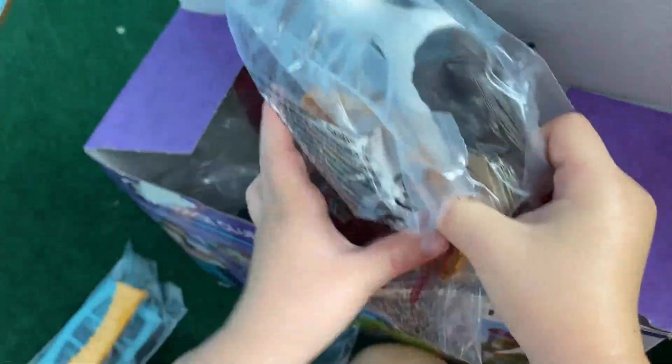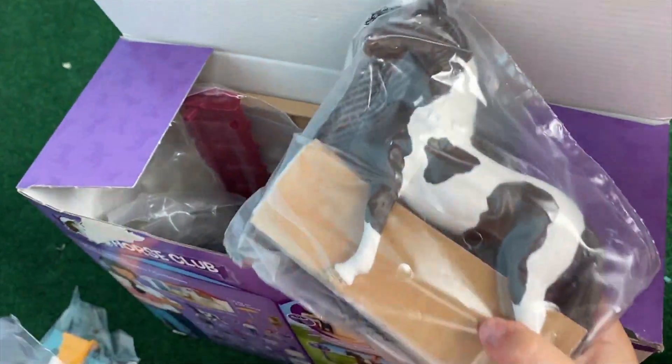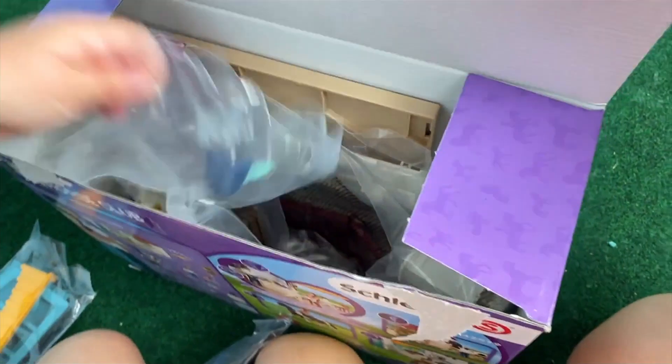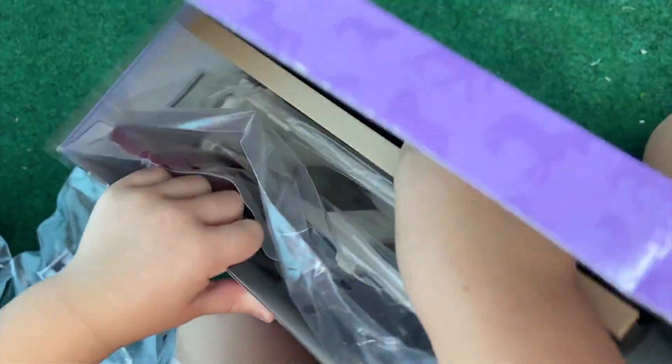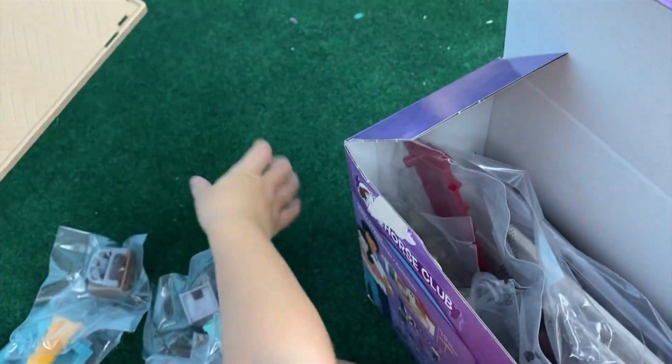It's a horsey! Look, it's a horse! Look at this! Oh, here's the face! Here's the floor!